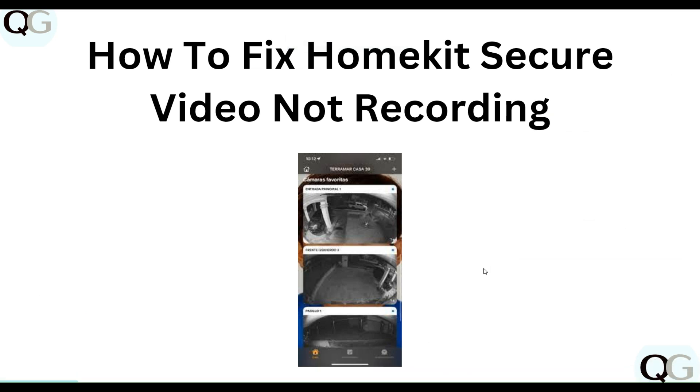Hello everyone, welcome to our YouTube channel. In this video, we will guide you through the process of how to fix HomeKit Secure Video not recording. We are going to discuss each step.